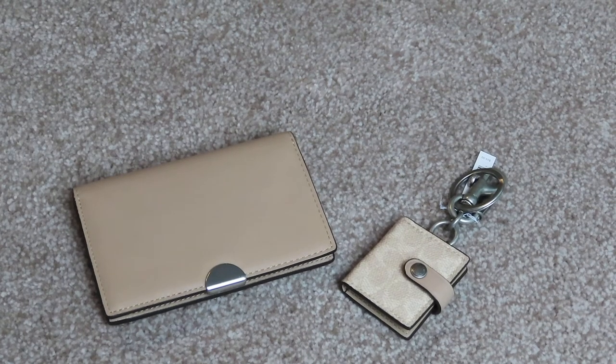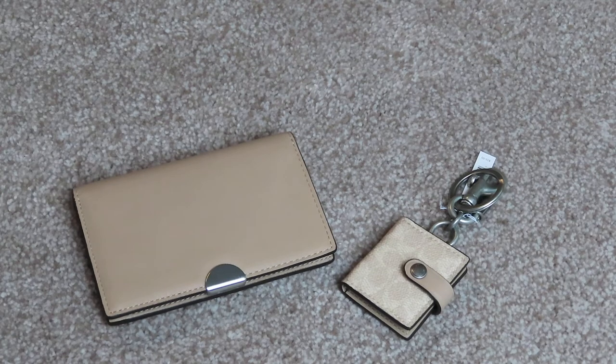Hey everybody, welcome back to my channel. Today I want to show you another Coach unbox — well, actually already unboxed, because I was in a hurry — but I want to show you what I got today.